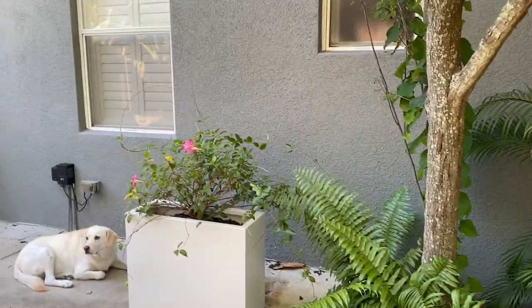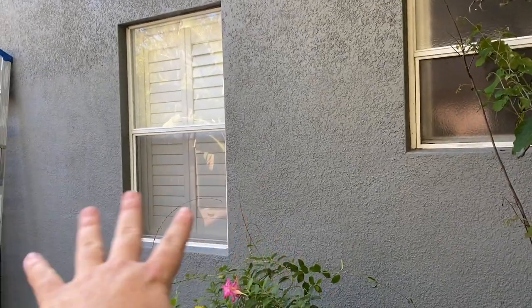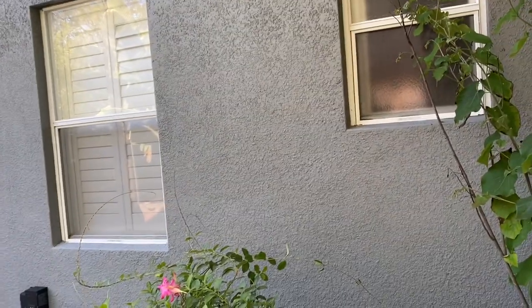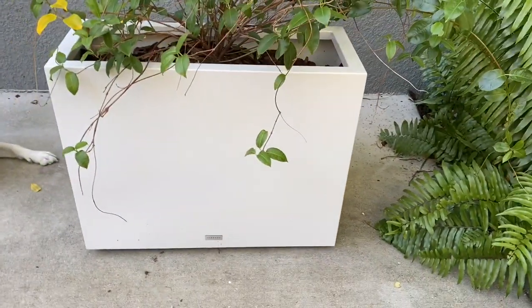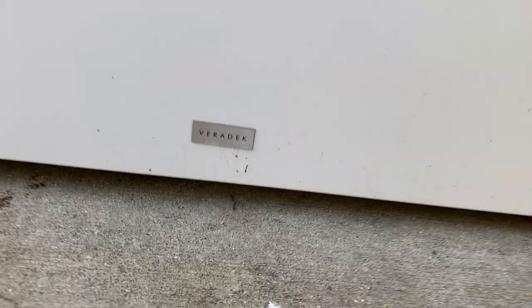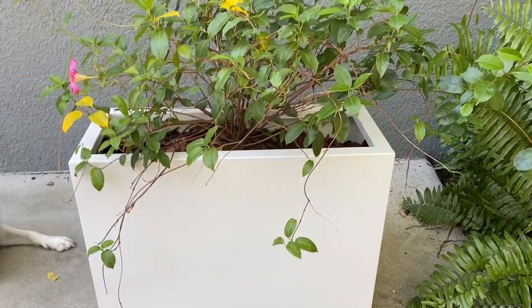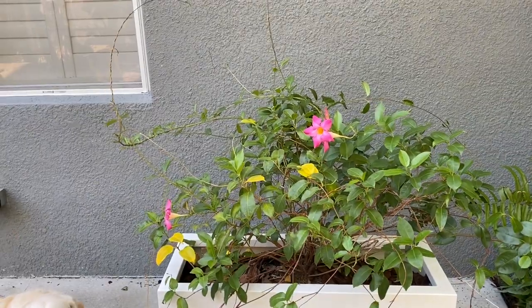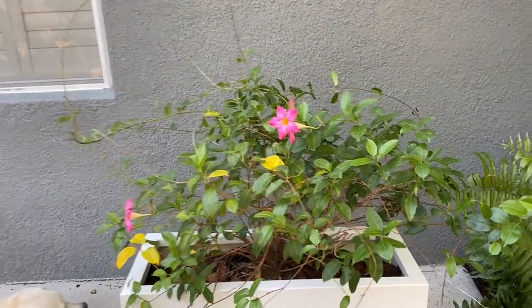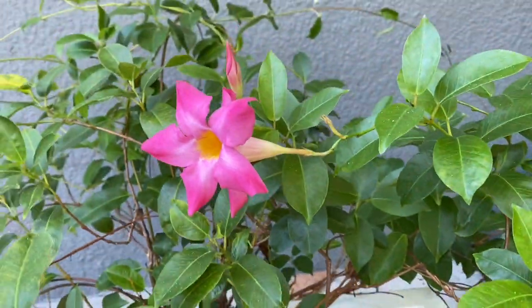Welcome back to the channel. Today's video is about how to spruce up this plain wall with some wall trellises. My wife found these really cool Verideck welded steel planter boxes — very nice construction — and we got these trailing vining plants. Not sure what they're called; I'll put it in the description below.